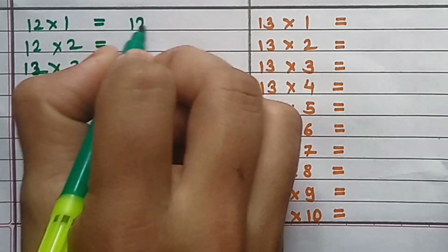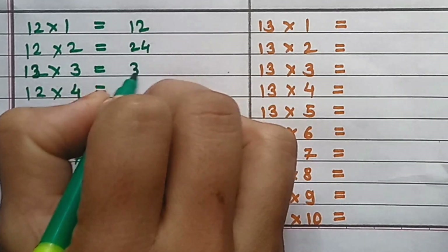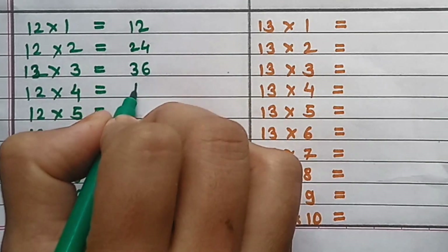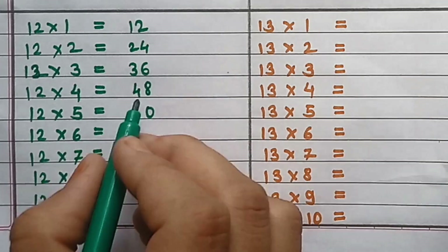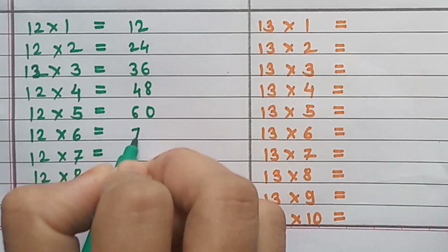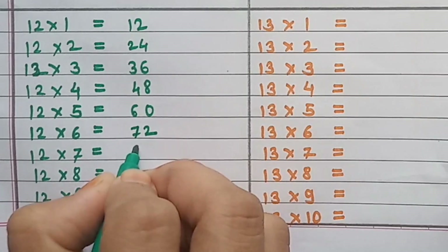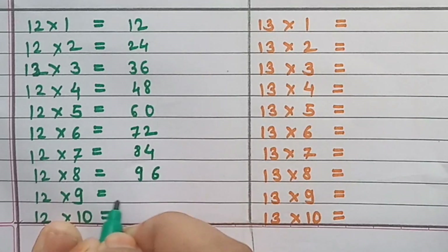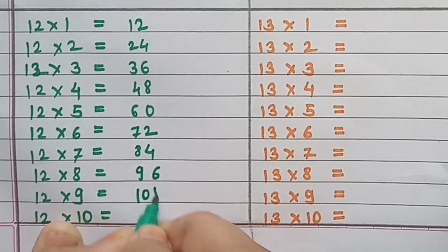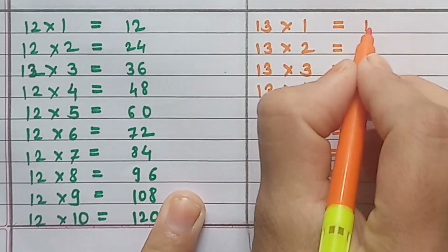Table of 12: 12×1=12, 12×2=24, 12×3=36, 12×4=48, 12×5=60, 12×6=72, 12×7=84, 12×8=96, 12×9=108, 12×10=120.